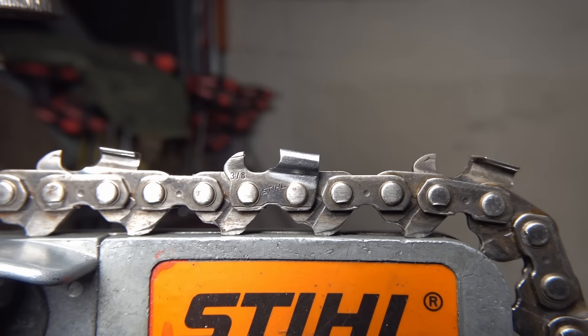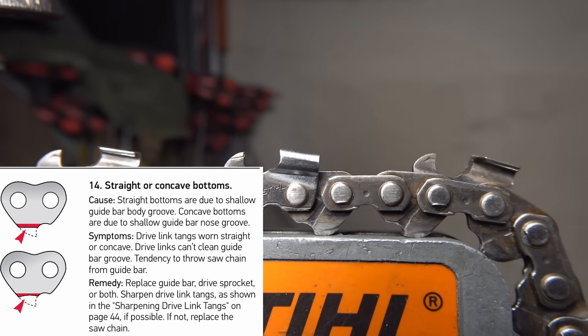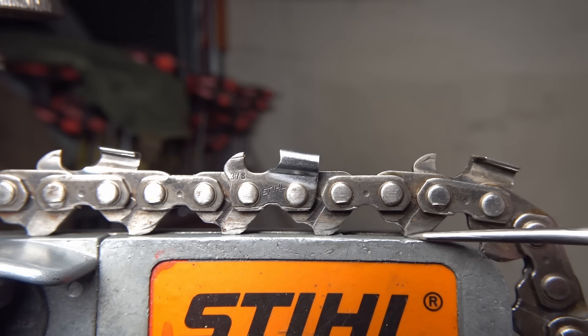Here we have a Stihl 3.8 RM chain with a bunch of cutter life left in it, but it cannot be used. This chain was killed by a bar that did not have enough rail depth — it has wiped the bottom off all of the drive links, quite significantly in a few places. You can see they're worn completely flat or even slightly concaved. This is why there are minimum depth requirements for bar rails. They put an essentially new chain on a very worn-out bar and just wiped it out. This chain is junk — you can't replace every drive link cost-effectively.